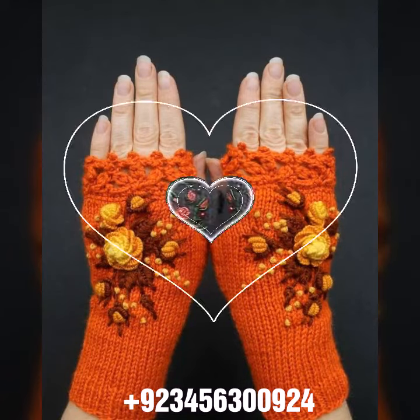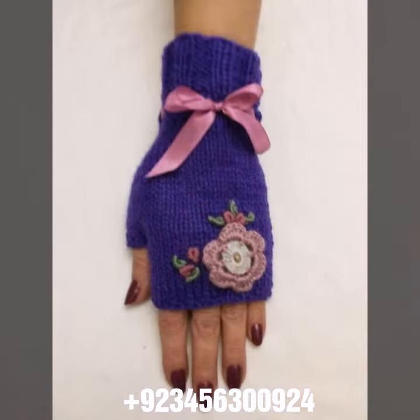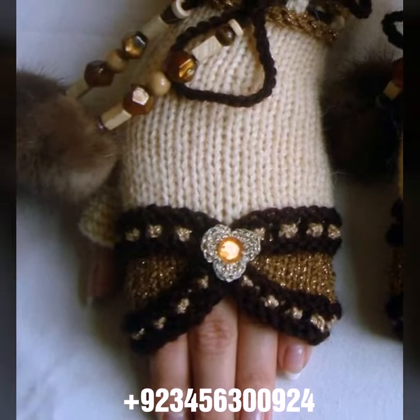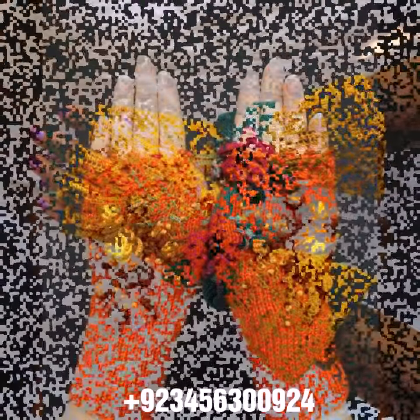Hello friends, welcome back to my channel. How are you friends? I hope you will be fine and enjoying life with your family and friends at home safely. Let's get into the video — I am back again with a most demanding, attractive, and amazing collection of crochet women's fingerless gloves in different color and design ideas. You can see in front of you the most different styles, for those ladies who love to wear this type of collection.